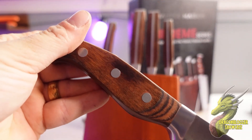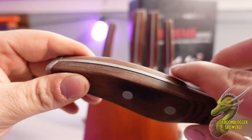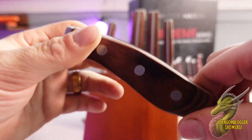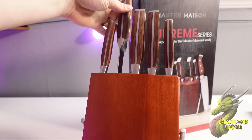We just have to take a second and appreciate the real wood handle right here. This is full tang, so you can see that all of the metal is going all the way through the handle. The rivets and everything on here stand out really nicely, and I just think everything about this set is so premium.